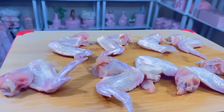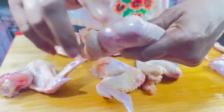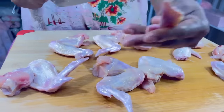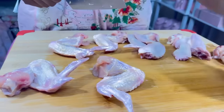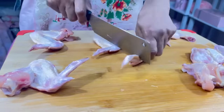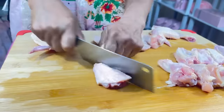And here we are — our chicken is ready, looking good, smelling good. We're going to go ahead and cut it up at the joint, which makes it so easy to cut. I'm going to keep the drumettes and the flats but throw the tips away. What do you do with the tips? You can keep them for chicken soup, broth, or anything like that. I hear some people eat the tips, but I don't think there's any meat on them.